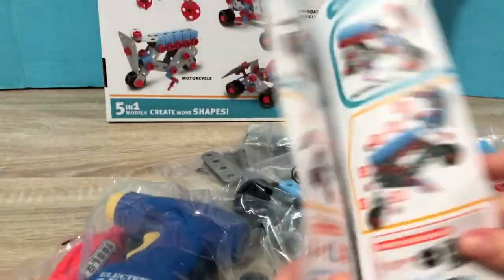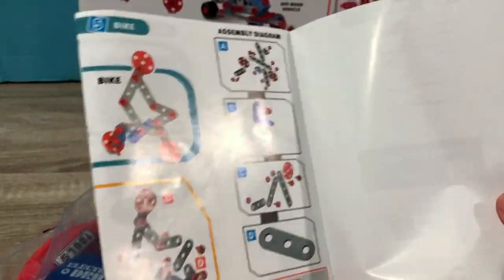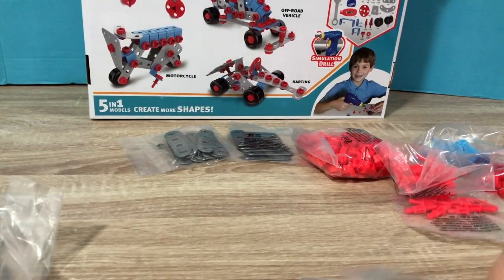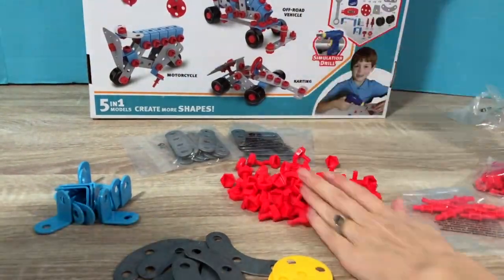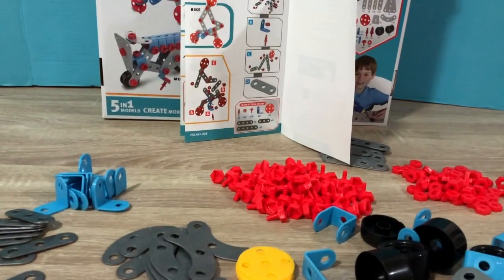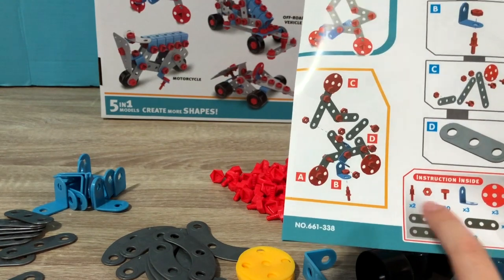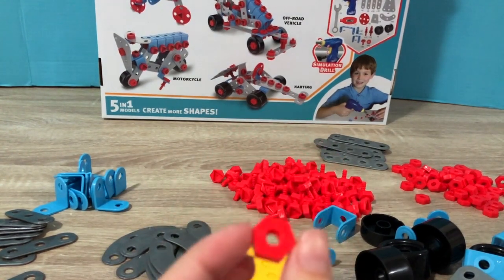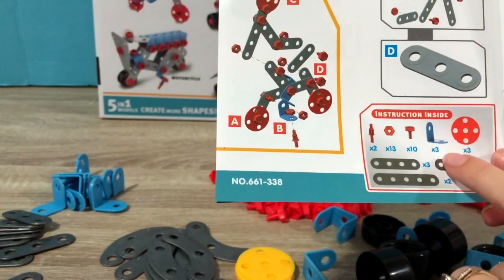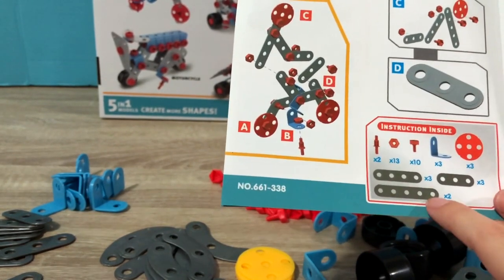So let's find the bike page. What is that? Oh, here. So this is what we're going to build first — the bike. And this is the assembly diagram. We have A, B, C, D, and then the items that we need. So we're going to start with the bike, which means we need these items: two of these little screws, 13 of these diameter little shaped hexagons. Oh my gosh, that's a lot. We need 10 of these, three of these, three red wheels, and three of these smaller items, and two of this one.